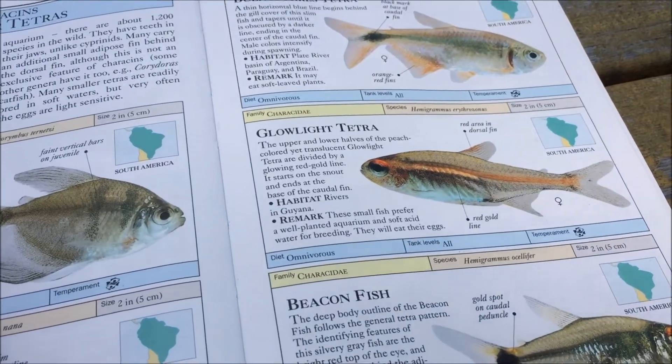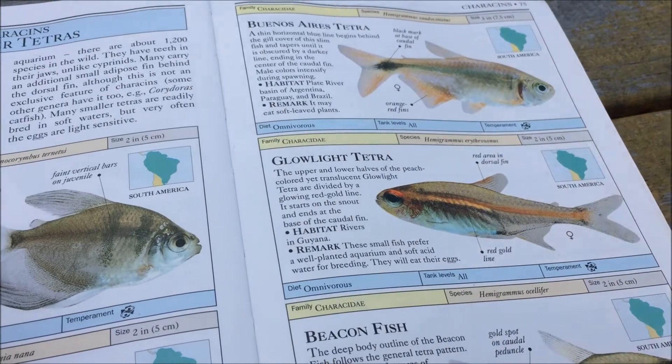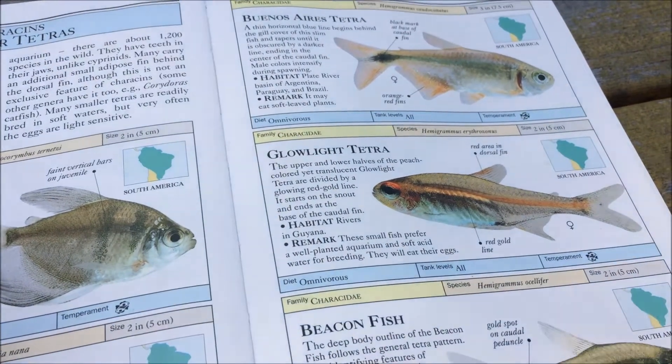The Glow Light Tetra in the wild is omnivorous — it says here, and according to my research, it is omnivorous — and it feeds mainly on aquatic invertebrates with some plant matter mixed in.